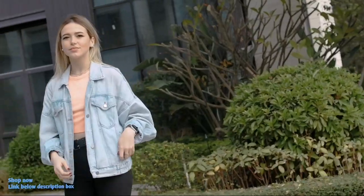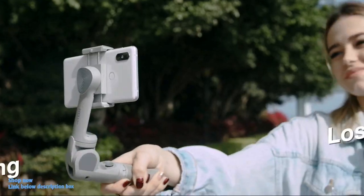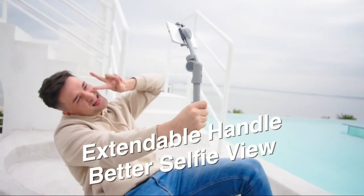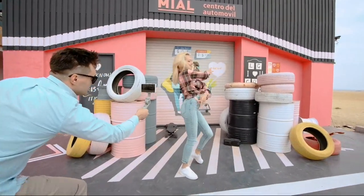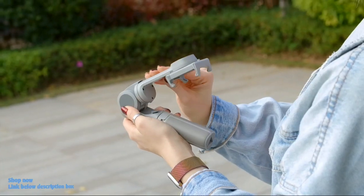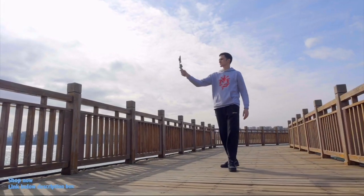Thank you for joining us. Atom 2 is the world's first auto-foldable 3-axis phone gimbal. The revolutionary auto-folding design with smart sensing feature makes it extremely portable and easy to use.